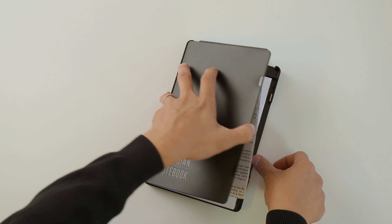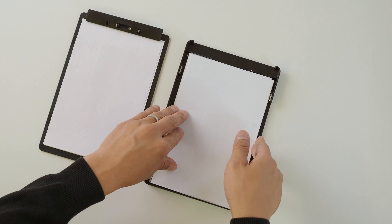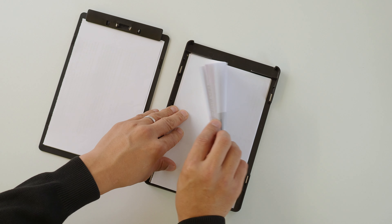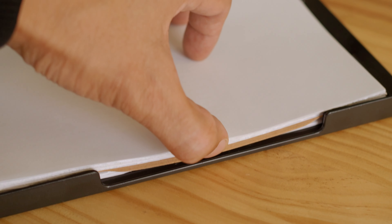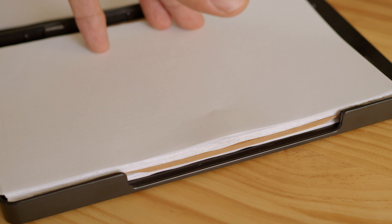Now let's take a look at its inside. Inside you'll see a tray that can fit up to 60 sheets of paper, so that you'll always have plenty of paper to write on. It also comes with dividers that'll let you organize all your loose pages.